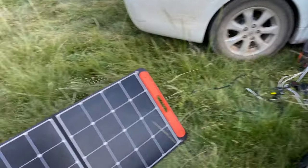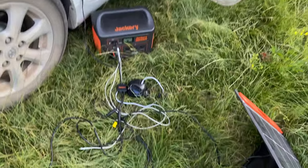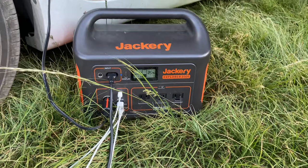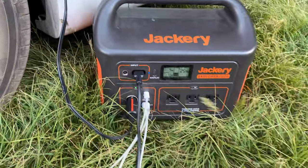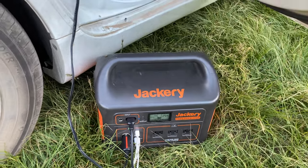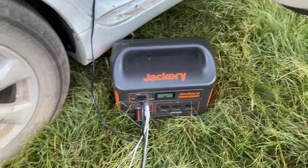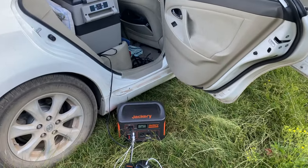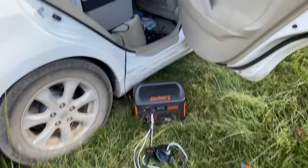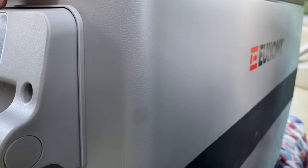Moving on - got our solar setup: two Jackery SolarSaga 100 watt portable solar panels. These things are awesome, they just fold up super easy for storage. Got some little stands on them. And we've got a Jackery Explorer 1000 battery - sorry, not the 1500. This battery is super awesome, allows us to go for at least a couple days on just one charge, and it charges off the car battery while we're driving or off the solar panels.